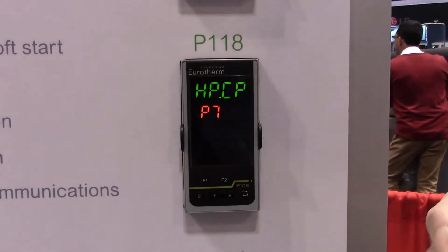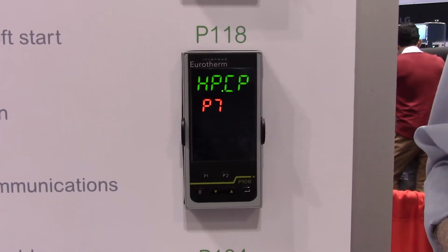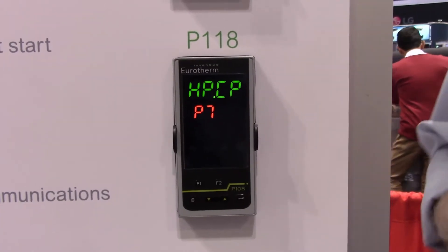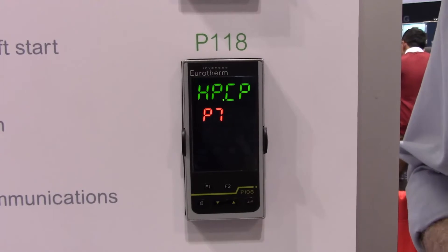Speaking of OEMs, where we have Uretherm on our faceplate, we can put on your company's logo, trademark, whatever you want to call it. It doesn't have to be a P118 or a P116 — we can brand it to your liking.